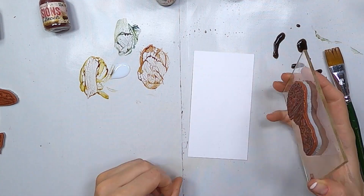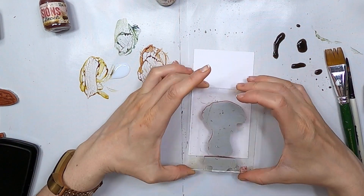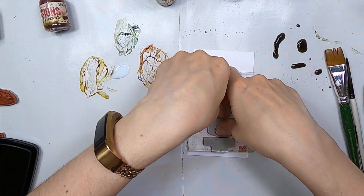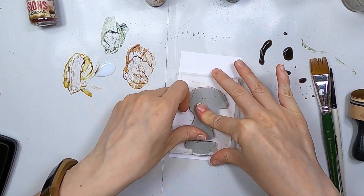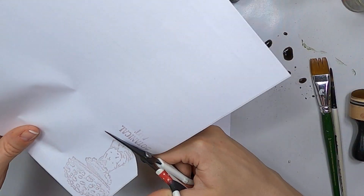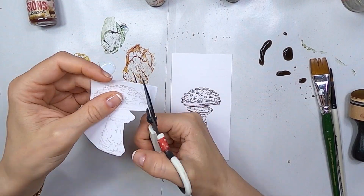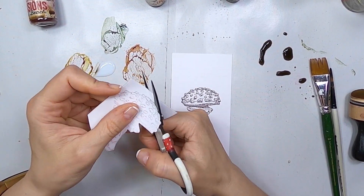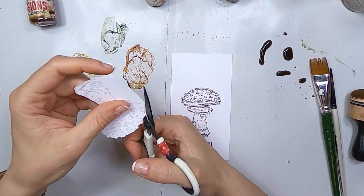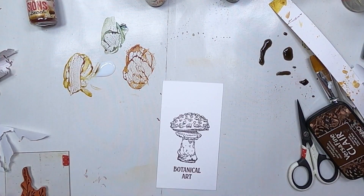So now we move on to the medium card. And I'm going to just ink up that Amanita muscaria, or the fairy tale mushroom. And then I'm stamping at the same time the botanical art title. Now I'm creating a mask and I'm cutting it out because I want to add some branches and I want to pretend that they're hiding from behind the mushroom. Therefore, I need a mask.